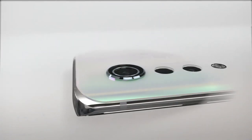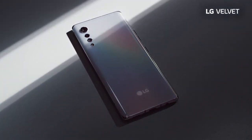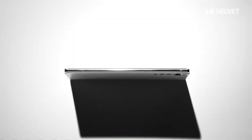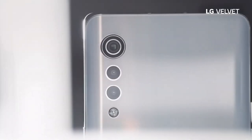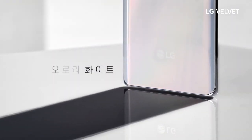This smartphone also has a Hi-Fi quad DAC, which many LG phone users love and is primarily one of the reasons people prefer to buy LG smartphones. They are the only ones keeping a headphone jack and also including a high-quality Hi-Fi DAC, which is just phenomenal. I hope LG prices this smartphone quite sensibly and doesn't go crazy with it.